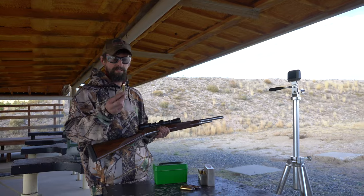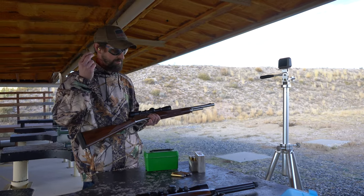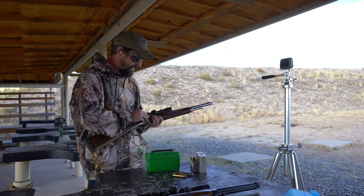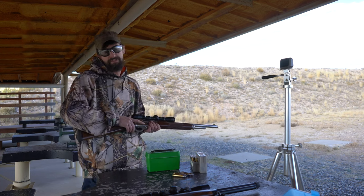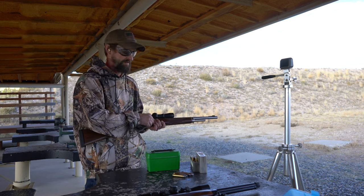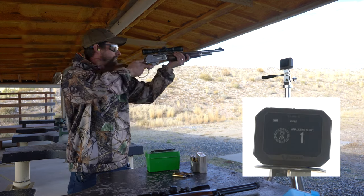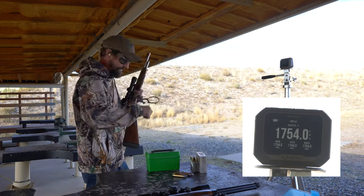First shot today out of the .45-70 is going to be a 400 grain jacketed spear with a book maximum charge of H4895. I always say the ammunition and bullet manufacturers have done the test data — I'm going to stick with what they put in their books and not try to push this any harder than that. And that one is 1754.